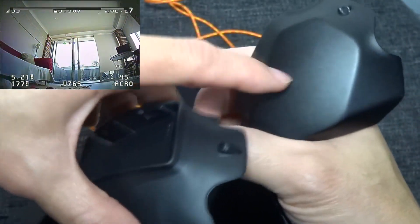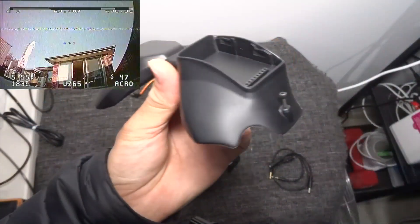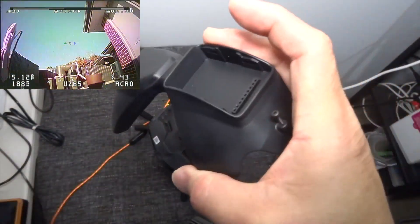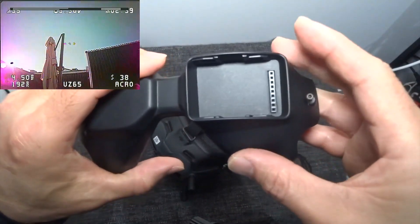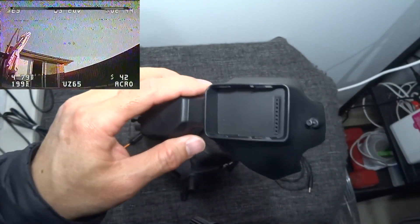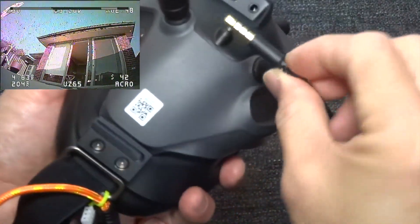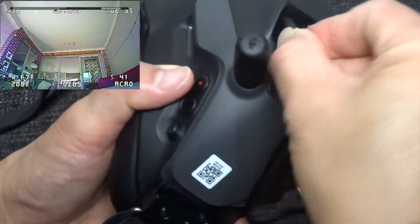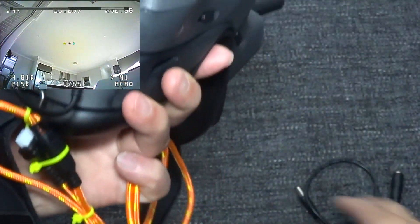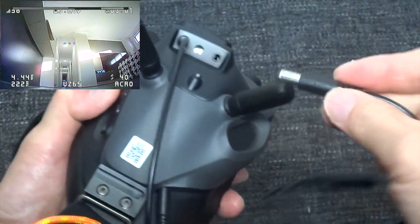The original faceplate is metal, while this one is plastic. I suggest that you put the screw on the display first to make it much easier to screw it onto the goggles. This is the AV cable — just connect it to the input here. The power cable should go this way because this is the longer bit.